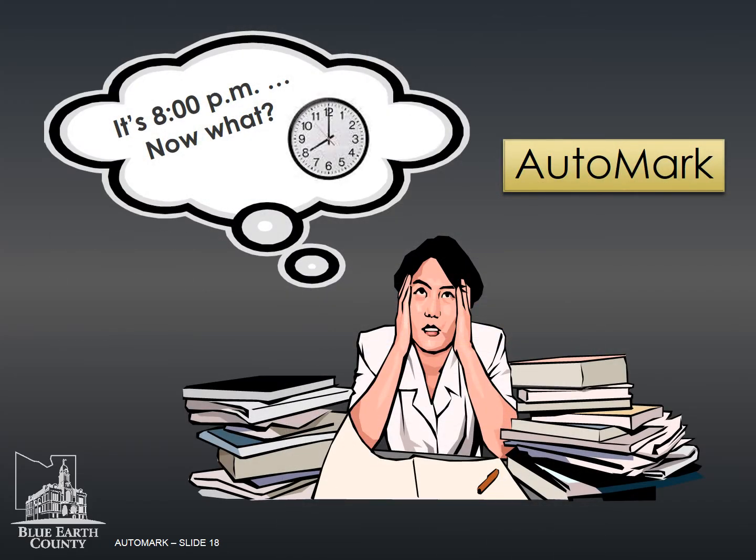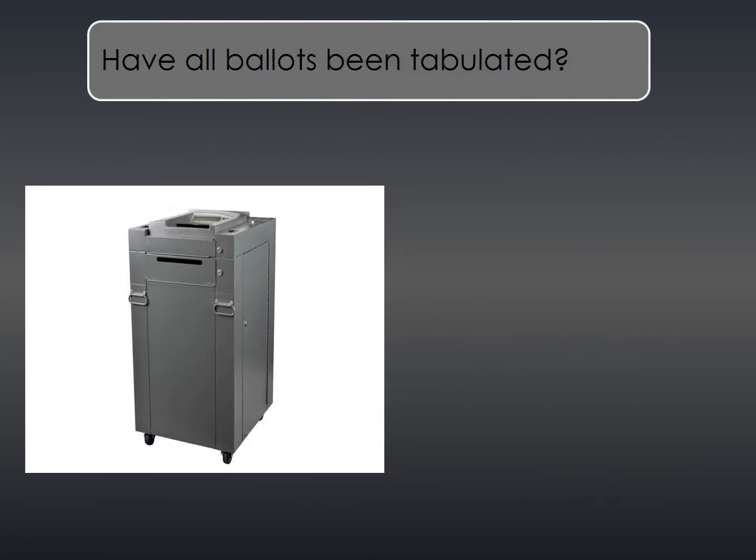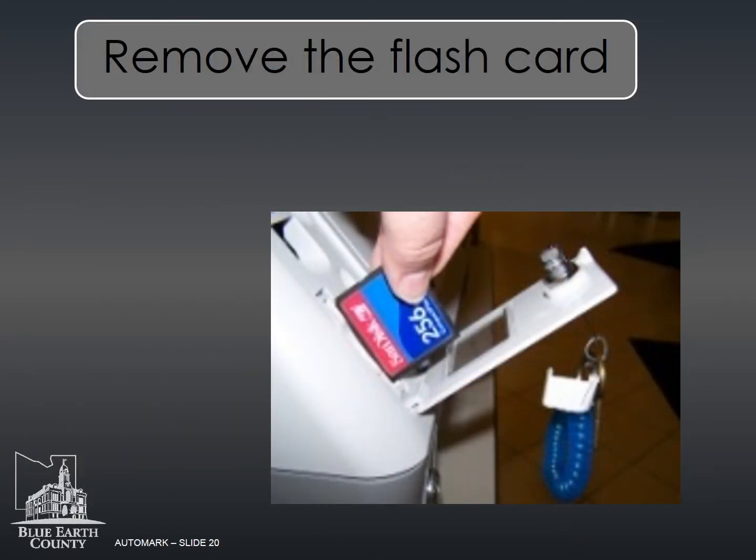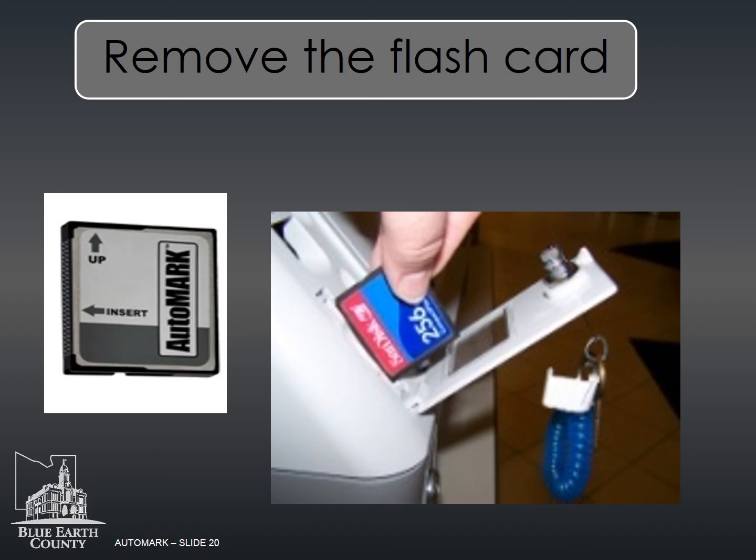You've made it to the close of polls — it's now 8 p.m. In this next section, we will cover the return of the auto mark and its supplies. Before closing the polls on the M100, verify all ballots have been tabulated. Check inside the auto mark to ensure a ballot has not been left inside the machine. Any ballots found inside the auto mark need to be marked 'found in voting station' and put in the spoiled ballot envelope. Record this on the incident log immediately, as you will need this information to balance at the end of the night. Then turn the auto mark off and remove the flash card. The flash card should be placed in the blue envelope and then placed in envelope A.